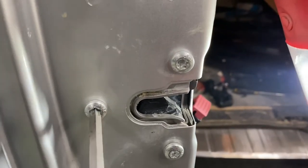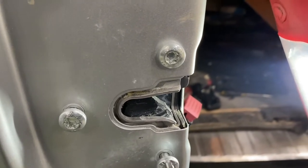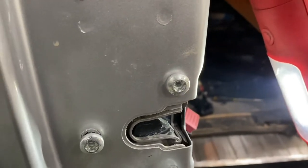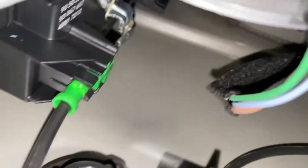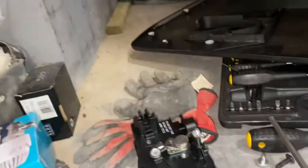We're going to use the battery-powered ratchet — it's a lot easier. I'll take the bolt all the way out. I'll let the lock bolt drop — it doesn't matter if it drops anyway, we've got a new one for it.